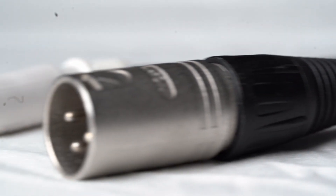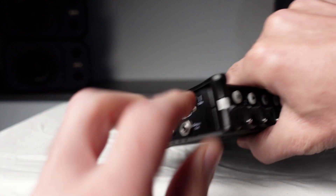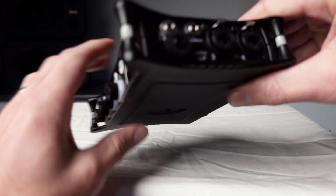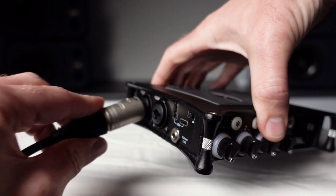The MixPre-6 has four inputs for connecting either XLR cables or quarter-inch jacks. There are two inputs on the left and two on the right. Let's start by plugging your microphone into input one on the left-hand side of the machine.